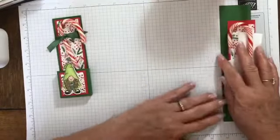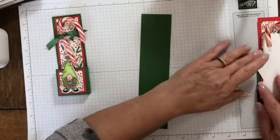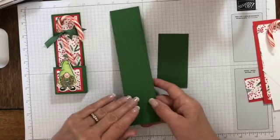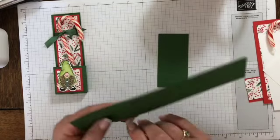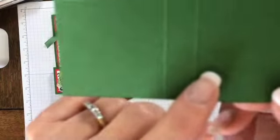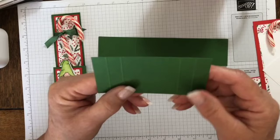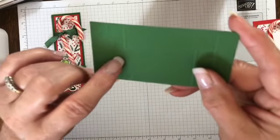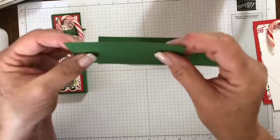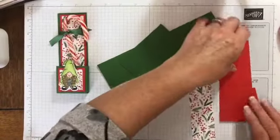To make these little candy cane holders, you need a piece of Garden Green — my main piece is two by eight and a half inches. Then you need another piece of Garden Green that is two by four. On the two by eight and a half, on the long side, score it at two inches and two and a half inches. On the smaller two by four piece, on the long side, score it at half an inch, one inch, and then three and three and a half inches — basically half an inch and an inch on either side.